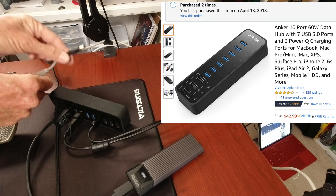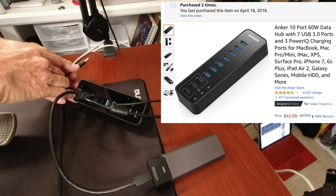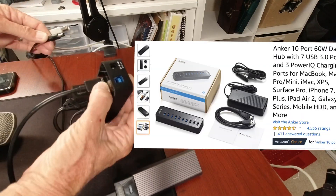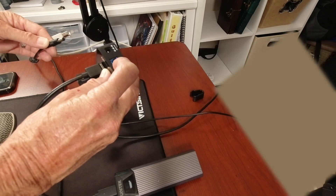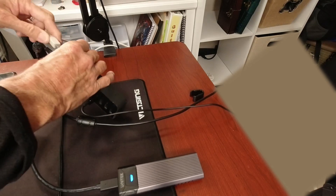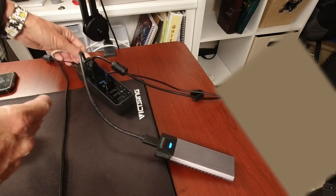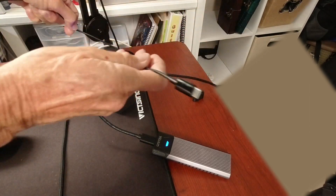To get started, the first thing I use is a powered USB hub — this is the Anker that I use, and I'll put a link for it down below. Once I plug in the power right here, you also have the USB connector here, and I'm going to connect that directly to the iPad. So let's plug in the power first, and now I have lights for everything that is connected, showing me I have power.